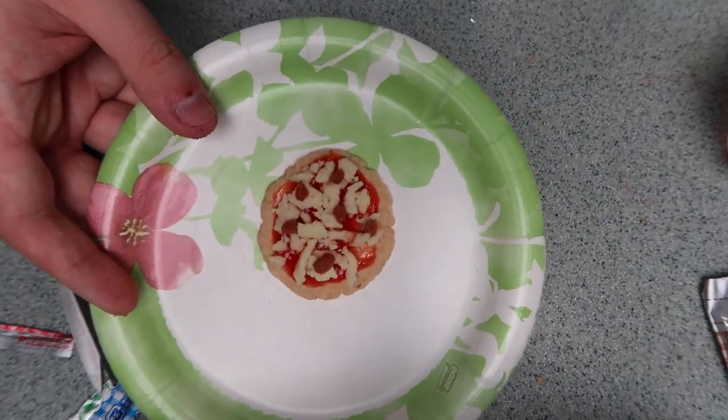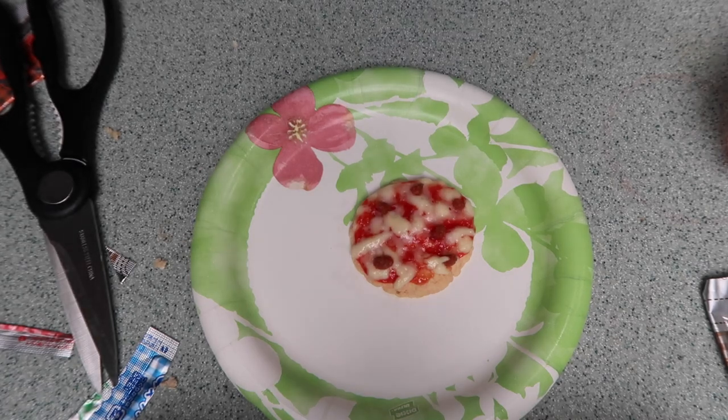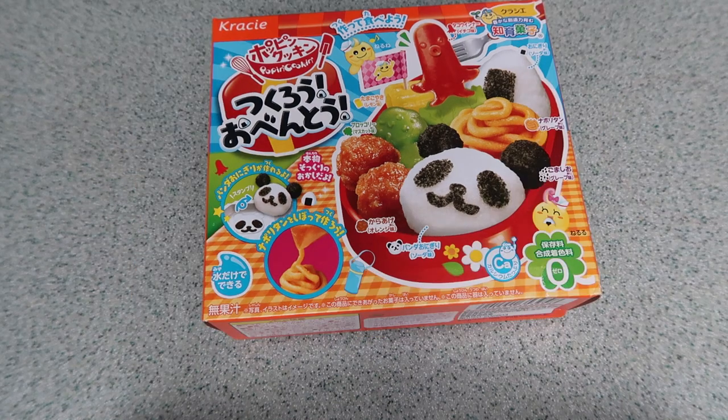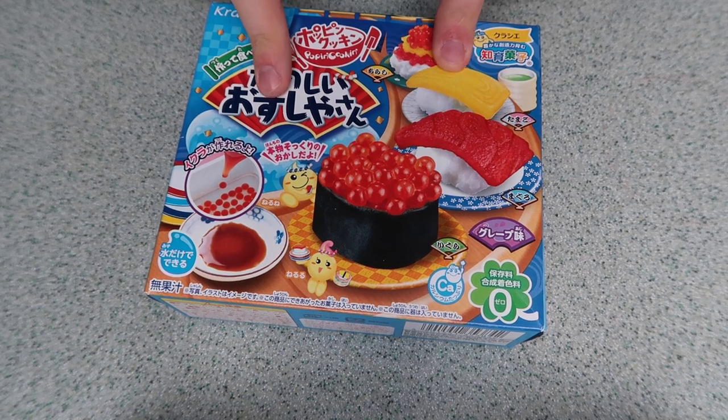I'm gonna pop this in the microwave for a little bit until it's melted. Oh my god — I put it in for like 15 seconds and it melted like cheese! I'm actually kind of excited to taste it. I'm gonna put this in the fridge and set it aside. I've decided not to make the panda one today since I'm already making six — I'll save it for a future video. Next up, I'm gonna make sushi!